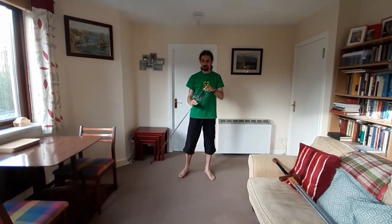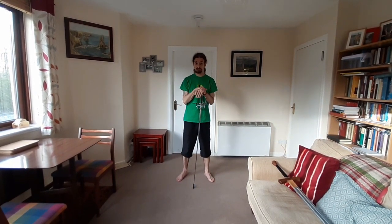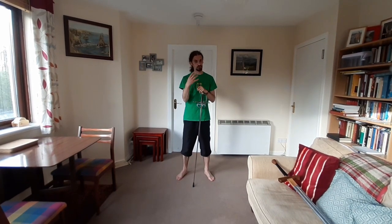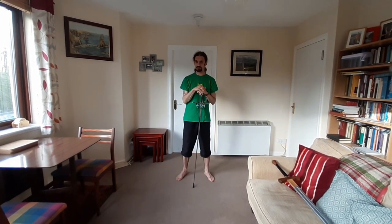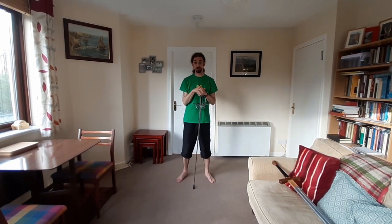There are actually a lot of cheap to mid-range sword reproductions which superficially look like historical swords and are sold as reproductions of historical swords, but in fact they don't handle anything like the originals.